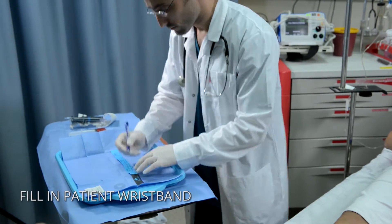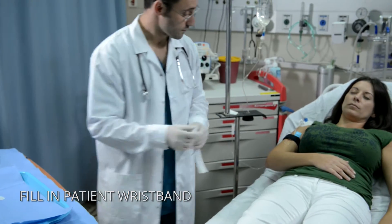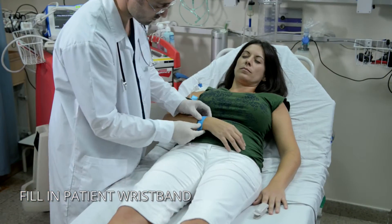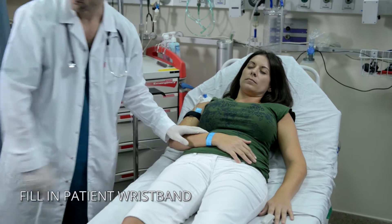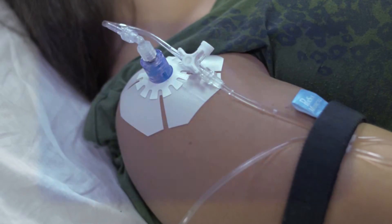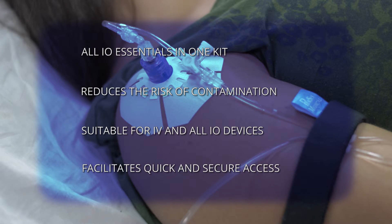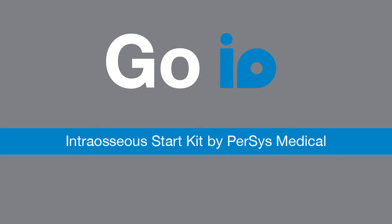End the procedure by filling out the details on the patient wristband and wrapping it around the patient's wrist. GO I.O. — intraosseous start kit by Percy's Medical.